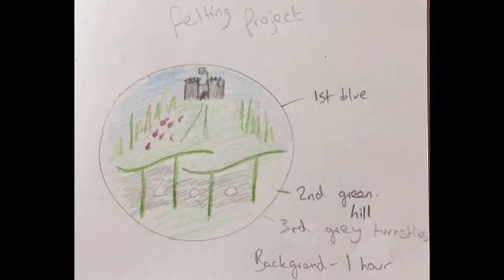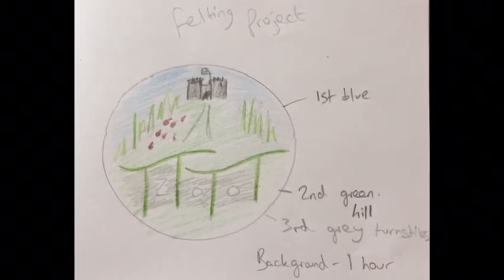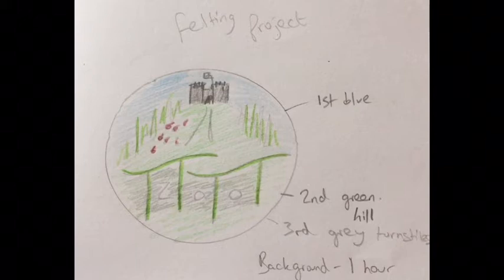For this felting project I've put a couple of elements of the zoo and castle together that I really like. I've always liked the turnstiles at the front, the green tecton buildings, the flamingos I've added because I just think they add a splash of colour, and then I've got the castle in the background.